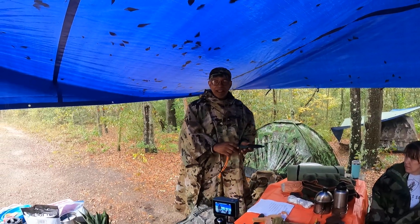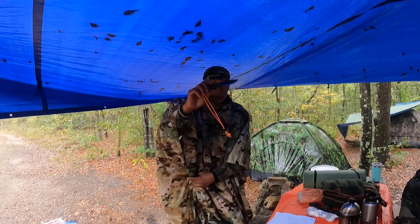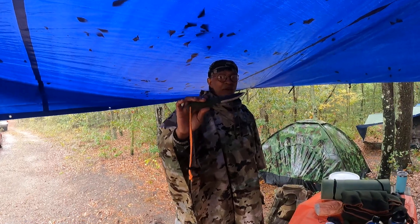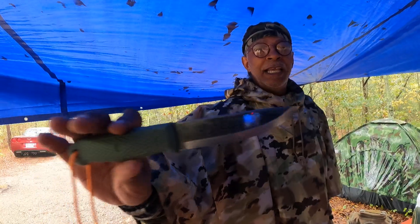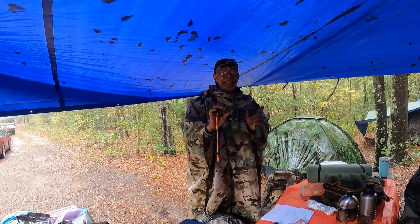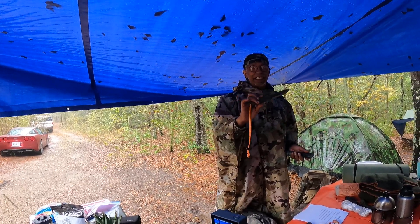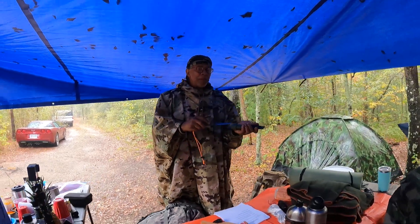The second knife I always bring is a smaller knife, about four inches. This knife is used for fire making and feather sticks, and I use it because it has a Scandinavian grind on it. For a bushcrafter, the ideal blade length is five to six inches. Anything four inches or less is a small knife, four inches is medium, seven to ten is large, and anything over ten is a machete or chopper.